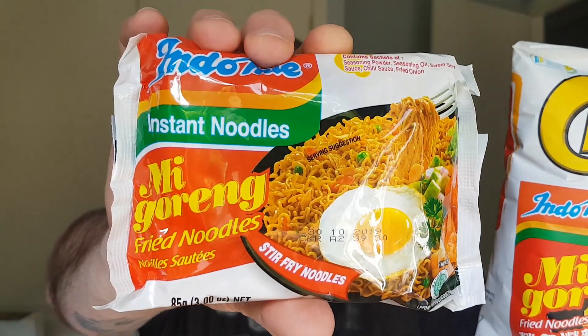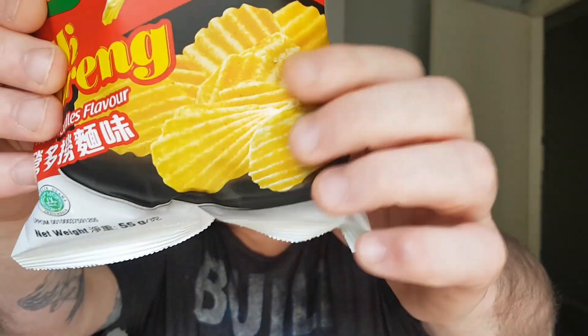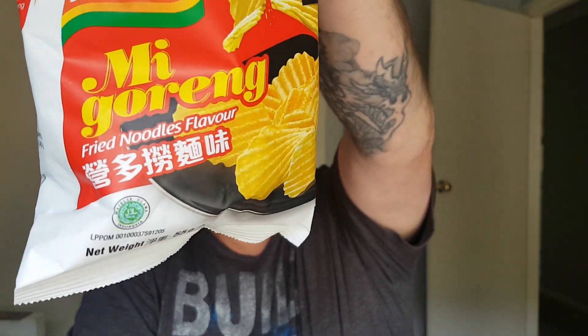They're exactly the same brand as the fried noodles — the fried noodle flavor — so a portable version of the noodles. I got these from the newsagent; they were $3.60 for this 55-gram bag, so pretty expensive. I went online and found that Woolworths sell them, currently on special for $1.30, so a lot better value than what I paid, but I really couldn't pass them up when I saw them.